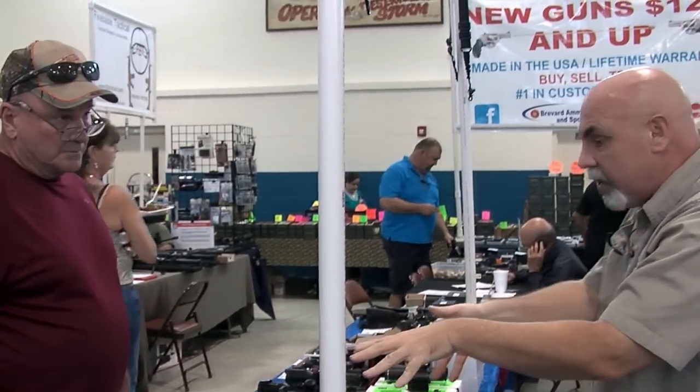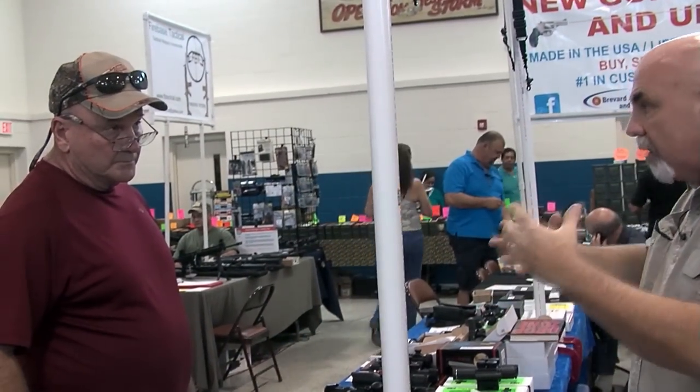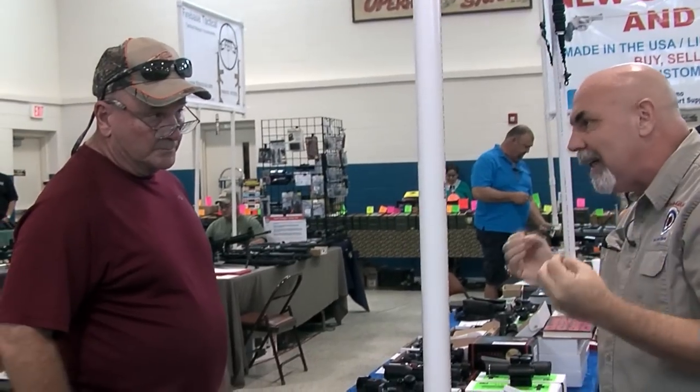I'm a big laser guy, as you can tell. I mean, I make lasers — I manufacture that type of stuff — because it's a big deal to me and I think they're very valuable if used appropriately.